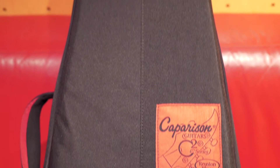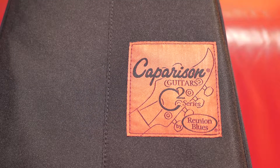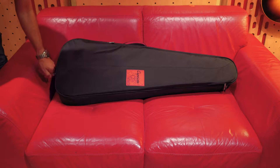Hi everyone. If you've been browsing through the higher-end models of guitars such as Ibanez, ESP, Jackson, etc., then you definitely need to put a Comparison guitar on your list. Come on, let's check it out.